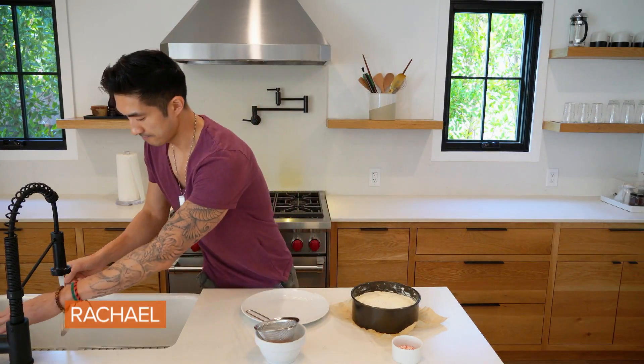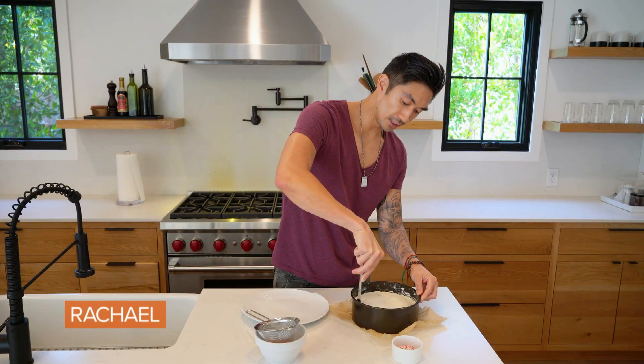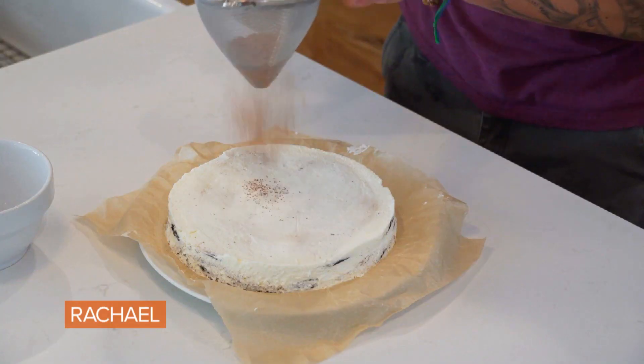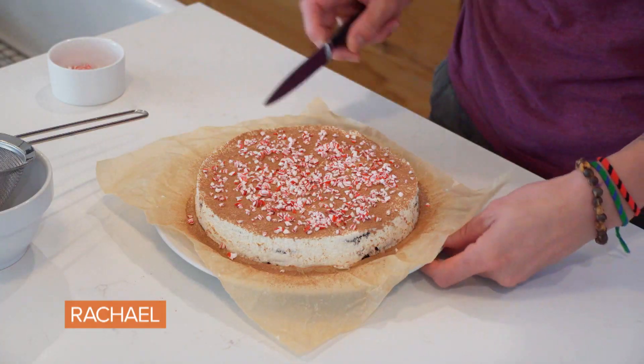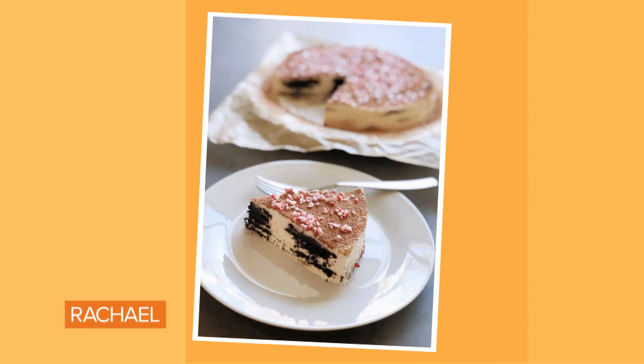Take a butter knife — I'm going to run it under a little bit of hot water — and then I'm just going to gently slide it along the edges and lift it up. Look how pretty that is. Take some unsweetened cocoa powder, then we're going to take some crushed candy cane — a peppermint and chocolate icebox cake, and it comes together in a cinch. You don't have to turn on the oven. How gorgeous is this, you guys?